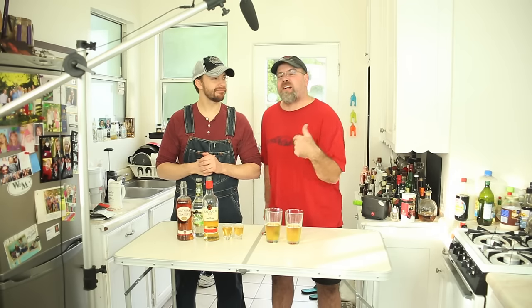Welcome to Drinks Made Easy. I'm Frank. And I'm Earl. We decided to drop by from Harlan County to give the YouTube viewership a boost to Drinks Made Easy because of our newfound celebrity.